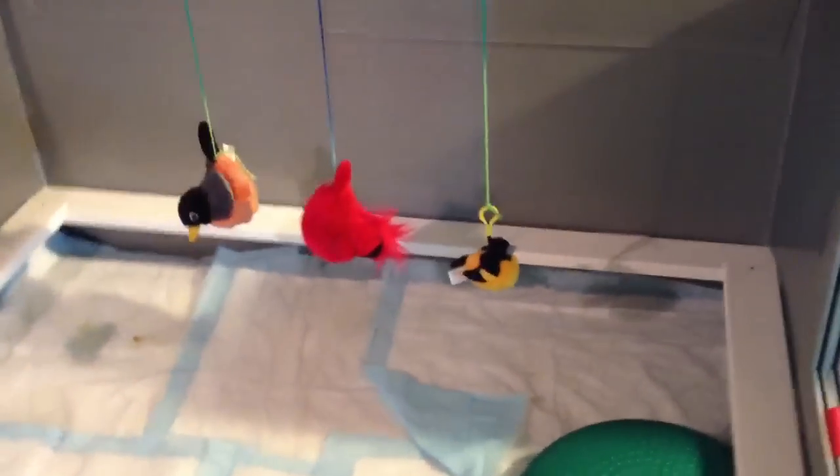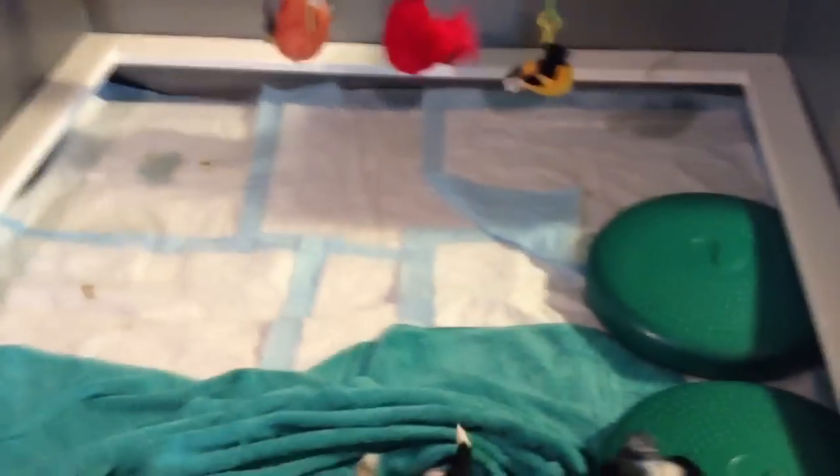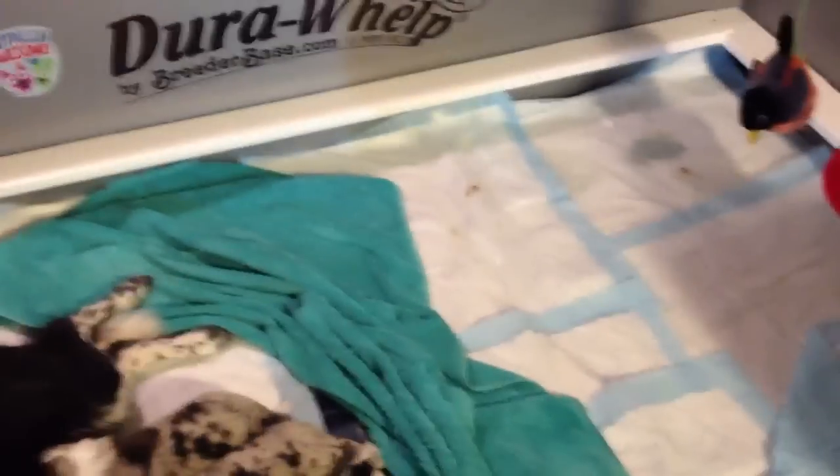Right now we're nursing over there. They have another mobile with little birdies. Come over and they step on those discs so there's not a big fall. They're already doing pretty good about pottying on this side.